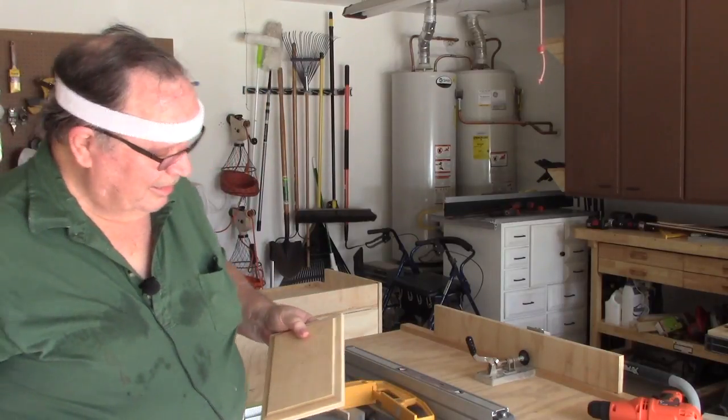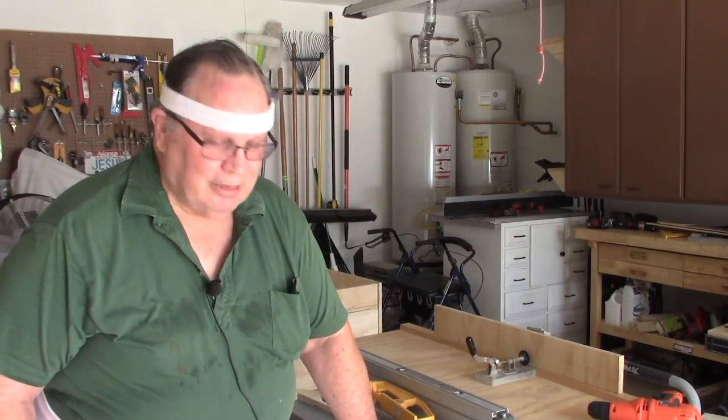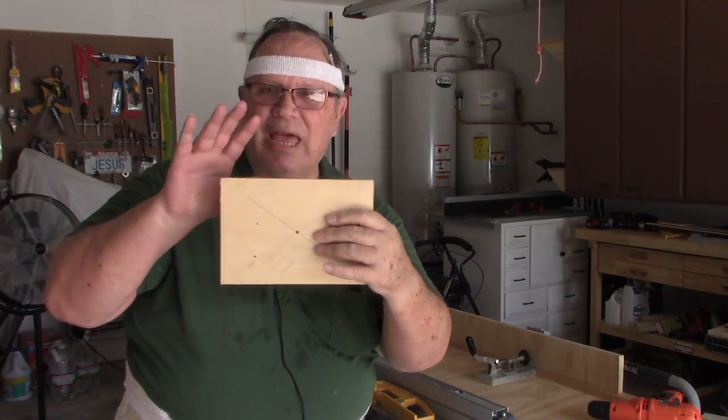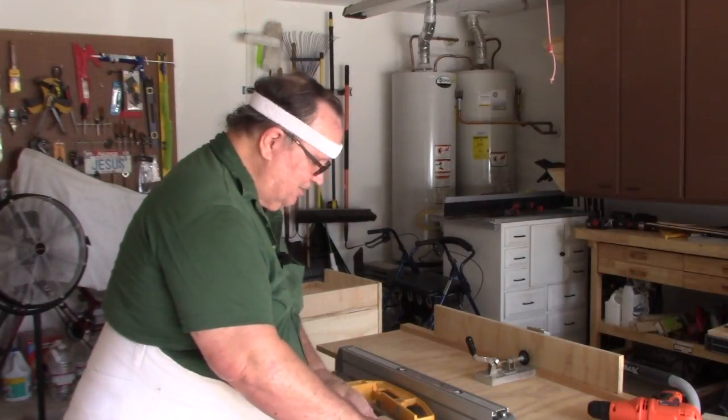During the night while I was supposedly sleeping, it came to me - the dummy, you don't have to raise the drawer slides. Just increase the height of the drawer front cover a half an inch, and that will take care of your problem. I'm just so intelligent sometimes.